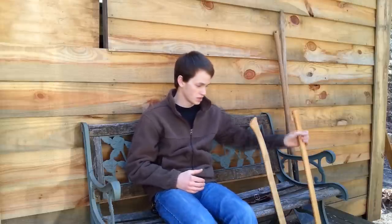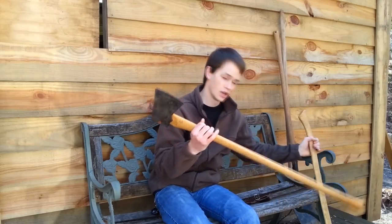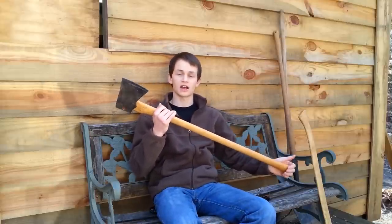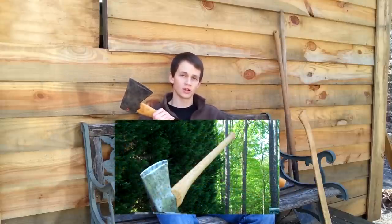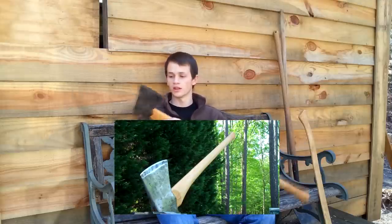I have two different sizes or two different types of axes. Both of them are 36-inch full-size axes. They're both 3.5 pounds and one of them is a splitting axe and one of them is a felling axe. The first one is the splitting axe and you guys may recognize this. This axe I did a restoration on a couple of months ago on my channel and you can click the video at the bottom of your screen to take you to that video where I fully restore this axe head right here.